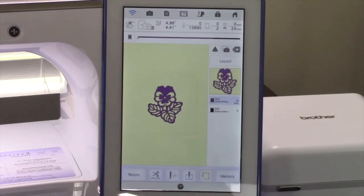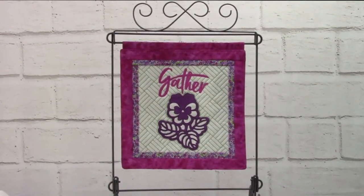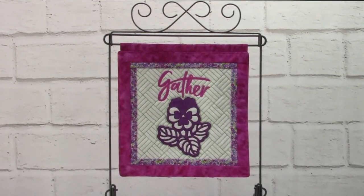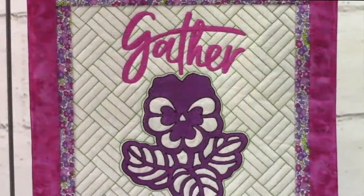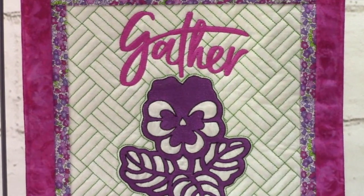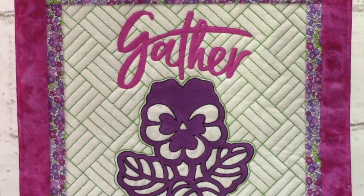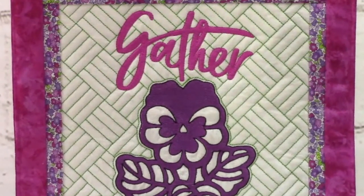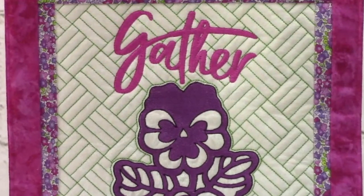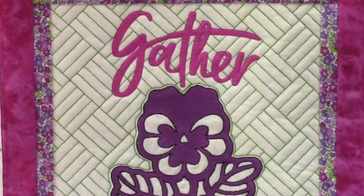Hoop and embroider the design onto your project. As you can see, MyConnection can really expand your XP's creative capabilities with the ability to transfer FCM files from the SDX325 and SDX330D. This expands the number of shapes that you can create embroidery files with through the Luminaire's onboard digitizing program, MyDesignCenter. The transfer process couldn't be easier once both machines are connected to a network, and it makes for a seamless, faster workflow. We really think you'll enjoy the new creative opportunities that MyConnection offers.